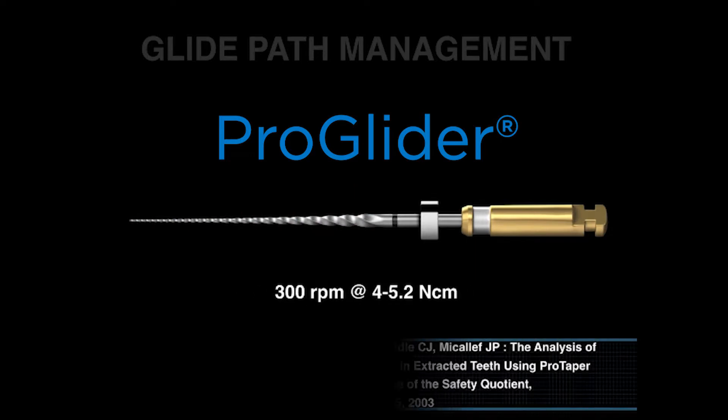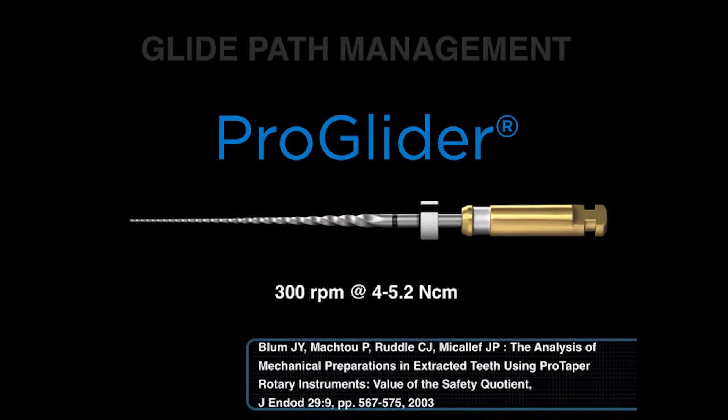I want to really point out that the right way to use the file is at 300 RPMs at between 4 and 5.2 Nm. Some people use the ProGlider at a much reduced torque, and this means more broken instruments. Remember, this file is cutting with its bigger, stronger, and more efficient blades, and we need sufficient torque to turn that file continuously so that it can exceed the Brinell hardness number of dentin and shear and cut dentin during its use.